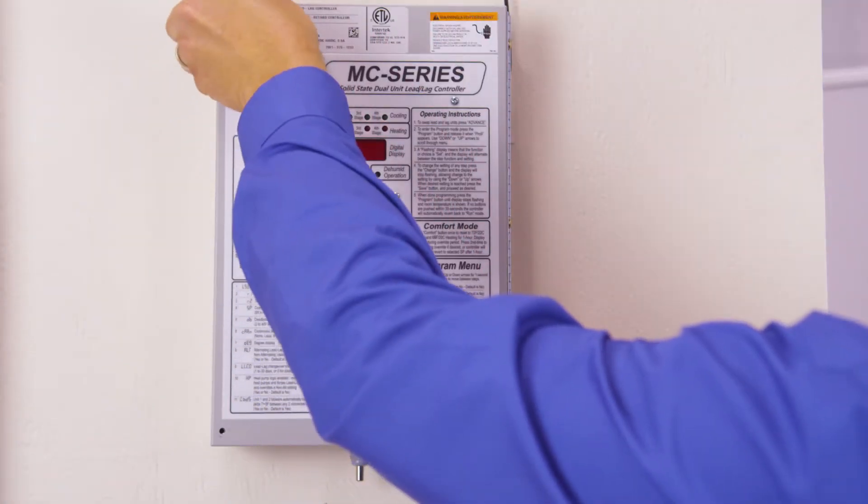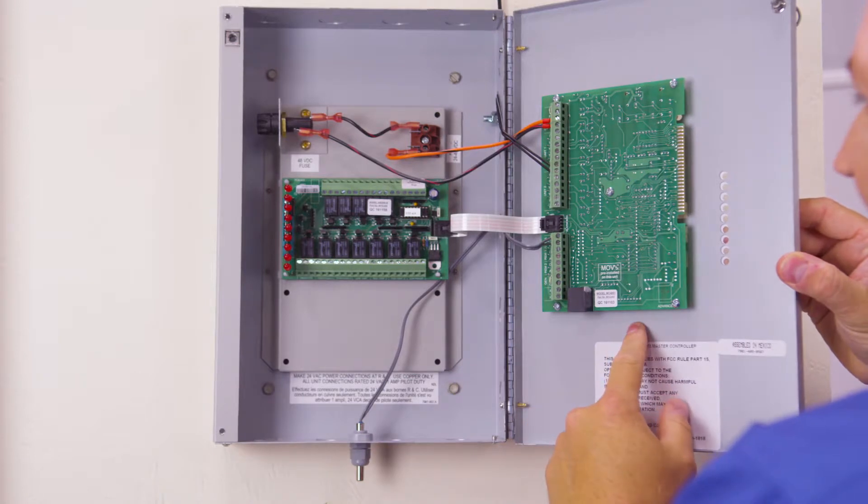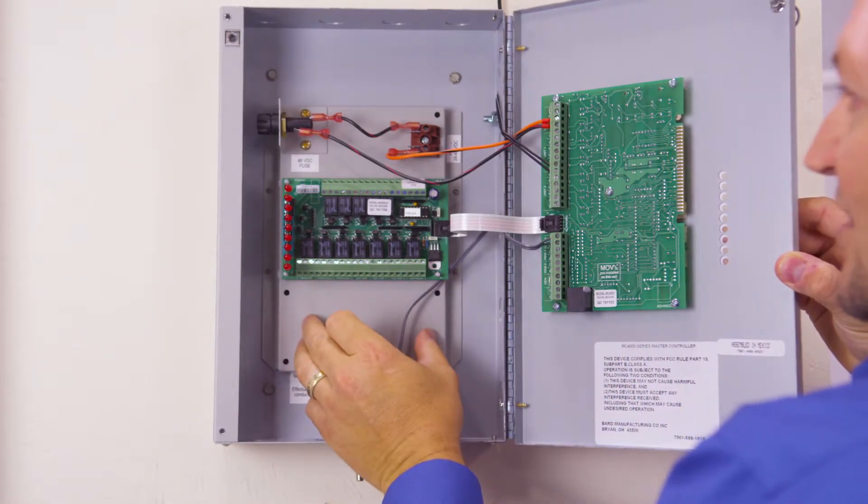If we open the box, inside the controller we have a main board. We have an alarm board. We also have an area for a communications board.